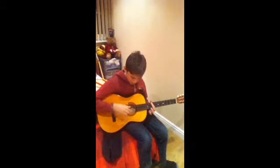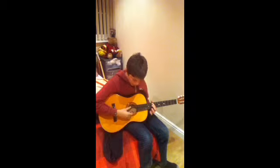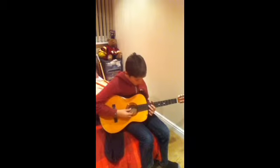Now I want you to change from that into the E string, but on the 10th fret. So play it quickly — so you need to go...